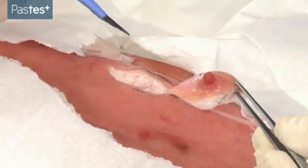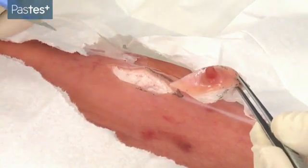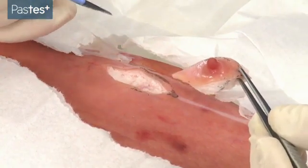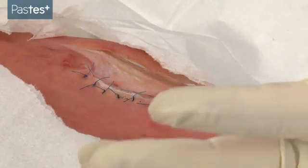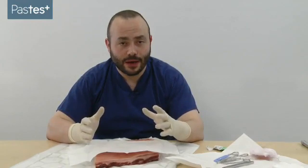You should then, if you have the time, close the wound in an appropriate fashion. Here I'm going to use vertical mattress sutures with a monofilament non-absorbable stitch. Having closed your wound and sent your lesion for histology, dispose of your sharps in a safe way.